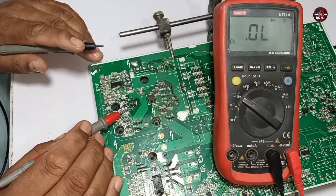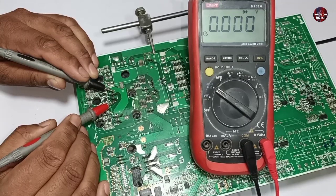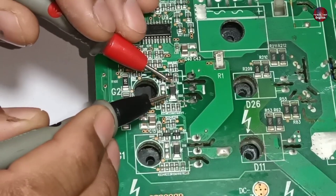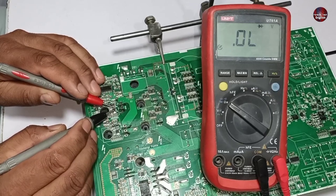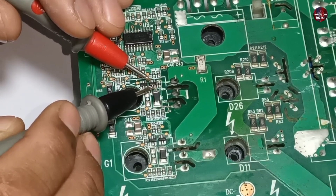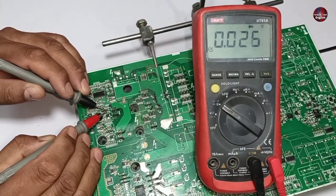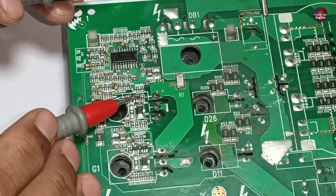After fixing the broken traces, the IGBT is showing zero value on the multimeter. The diode is also showing zero value. I will change the polarity of the probes — it is still showing zero value, which means this diode is short-circuited. This PNP transistor also shows a short circuit on the emitter and collector pins; the value is zero even after changing polarity. I will replace this transistor and diode with new ones.